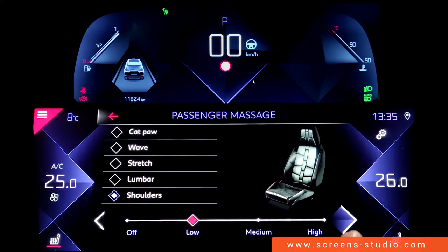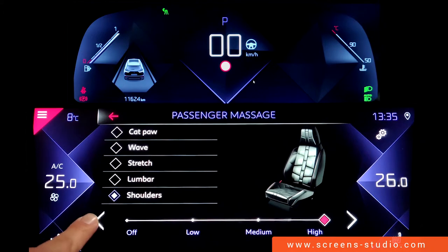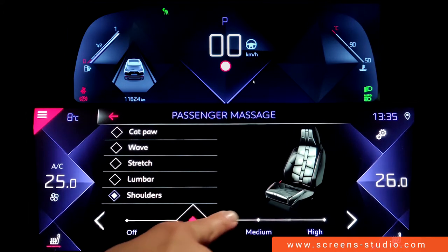Again, we can choose between different intensity levels by either using a short press, a long press, or by sliding your finger up and down the bar.